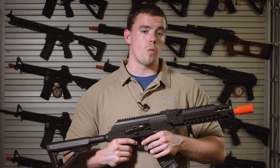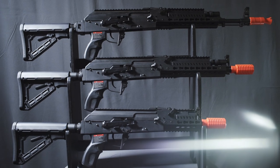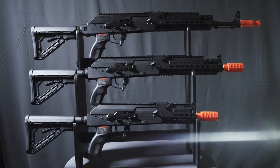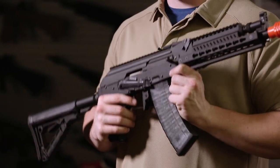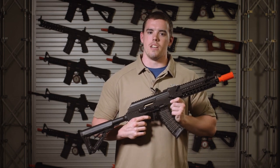G&G has reinvented the tactical AK in three lengths: the long tactical, the mid-length elite, and the short CQB. For a modern tactical AK, look to your local G&G authorized reseller later this year.